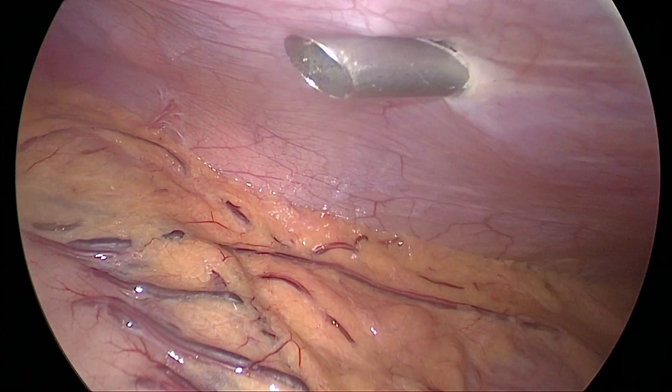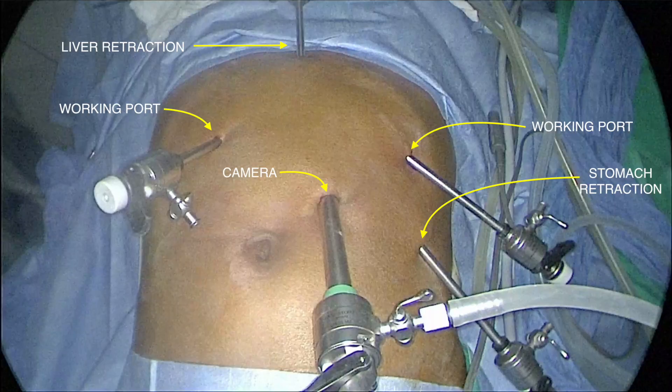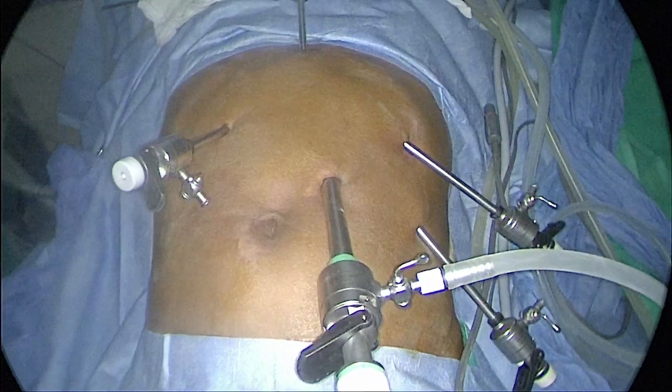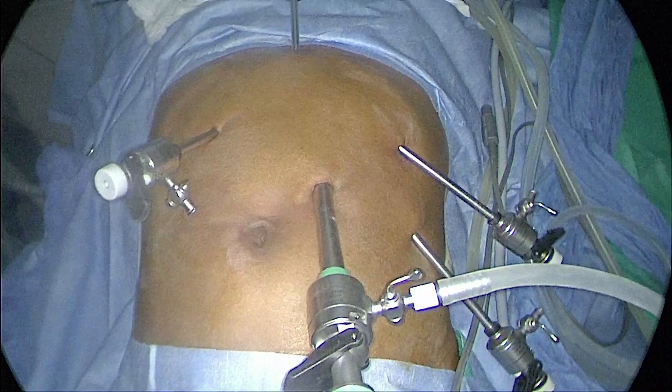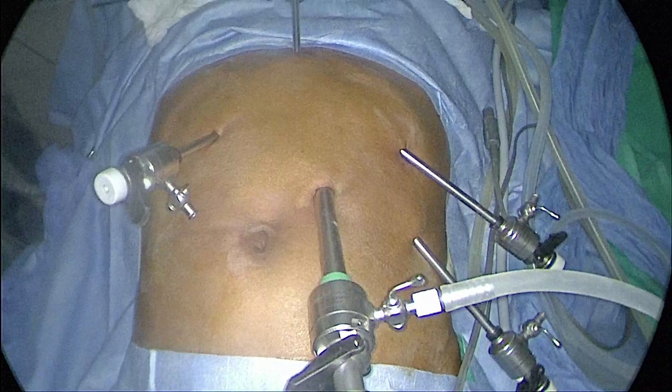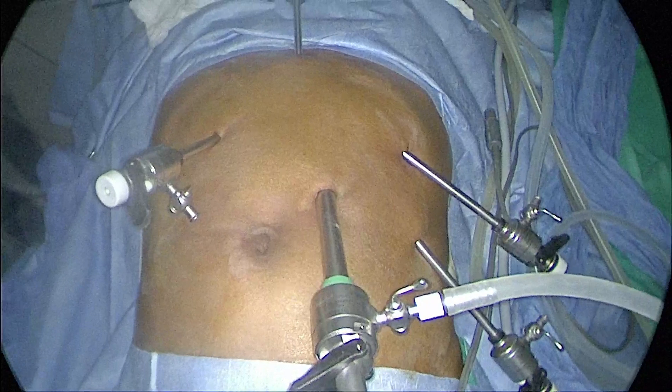At the end of putting all the ports, all the trocars must be pointing towards the target organ. Formerly it was thought that putting the port vertically down is easier to go to other areas of the abdomen. But in most advanced cases, except for diagnostic laparoscopy, we will not be going to other parts of the abdomen. So it is always better to direct all your trocars towards the target organ. If you direct it this way, it is easier to exchange the instruments without the help of the assistant. Otherwise, every time you exchange an instrument, the assistant has to hold the trocar. So if the instruments are pointing towards the target organ, you yourself can exchange the instruments easily.